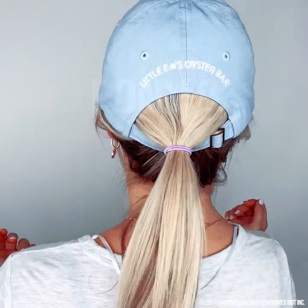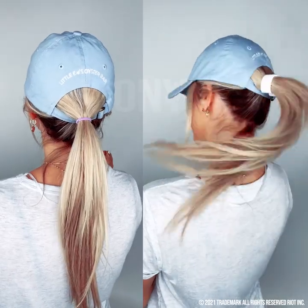Here's the same look with a regular standard hair tie — it's flat, it's dull, and it's saggy. But that Poneo is popping.